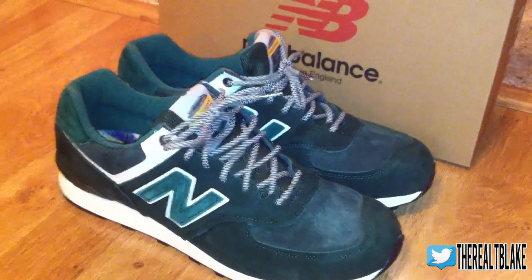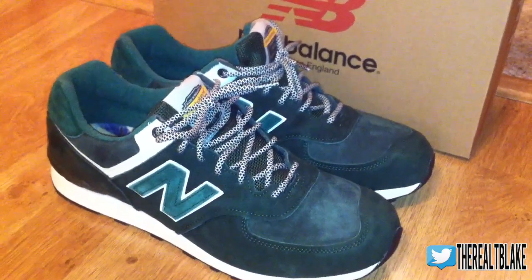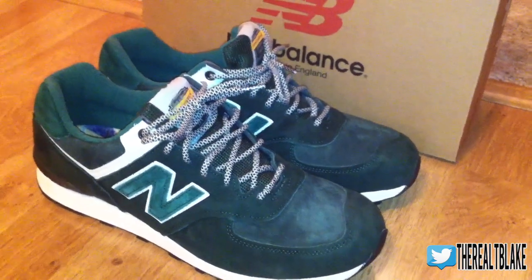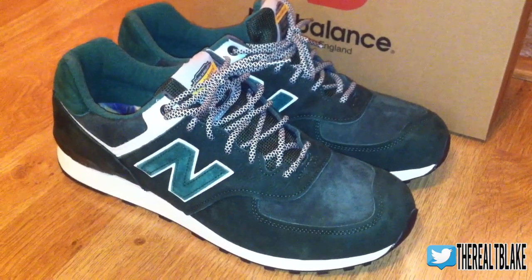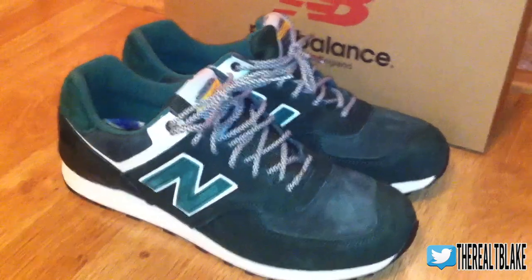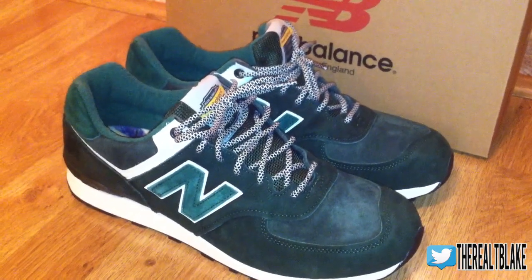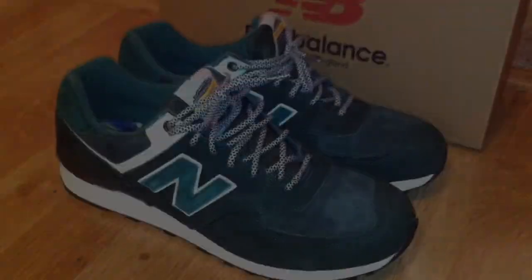That's going to do it for the review of the New Balance Tea Pack. If you guys enjoyed, please hit that thumbs up button for me. I was going to do an on-feet shot but the lighting inside just isn't desirable without the DSLR, so I'm going to hold off. I'll be back at school in about 3 or 4 days and I've got some really awesome things coming in and some cool unboxings to do, so stay tuned. Thank you guys for sticking with me into the new year — got some awesome things planned for 2014. TBlake signing out, peace guys.